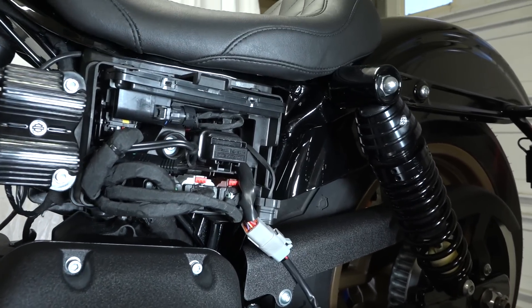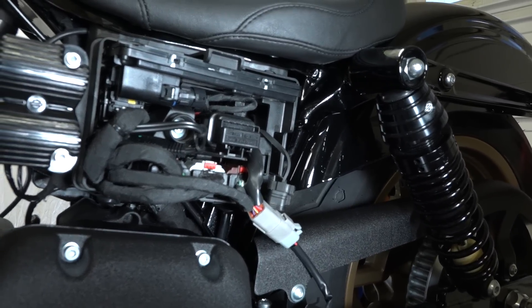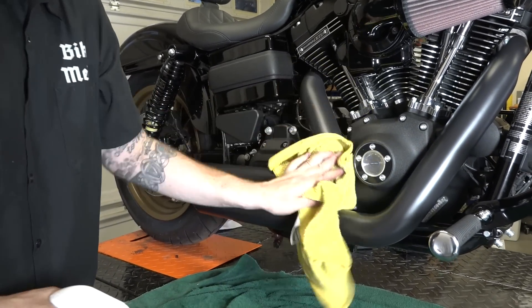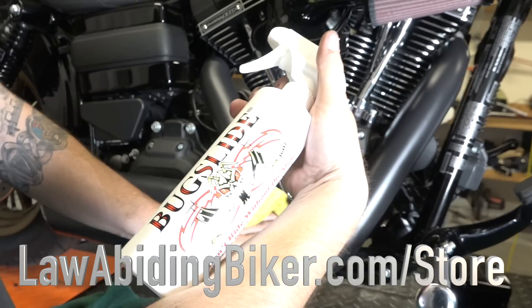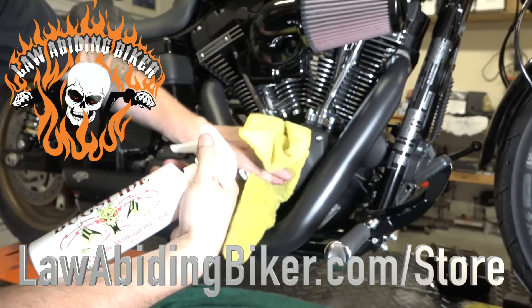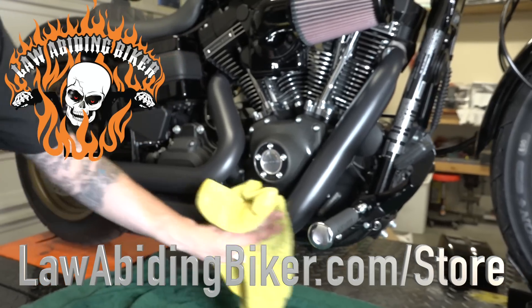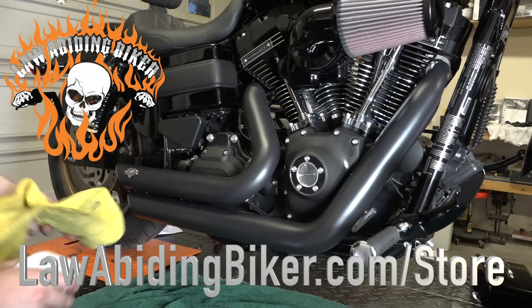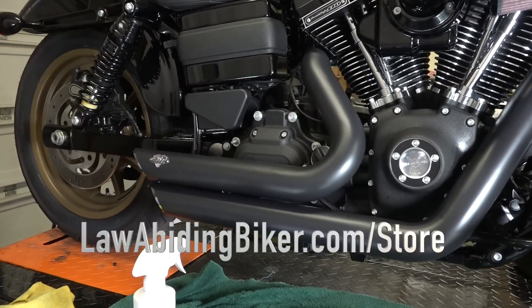We just took the side cover off on this Dyna — it plugs in that easy. We'll find a place to tie it up in there. Don't forget to clean your bike up afterwards — get all the grease and fingerprints off. There's only one product we recommend: Bug Slide. Do not ride without the slide. It's available exclusively in the Lawabiding Biker store at lawabidingbiker.com/store. It is our number one go-to waterless motorcycle cleaner for everything — maintenance, shining, putting a protective coat on your bike, and getting those greasy fingerprints off from working on it.